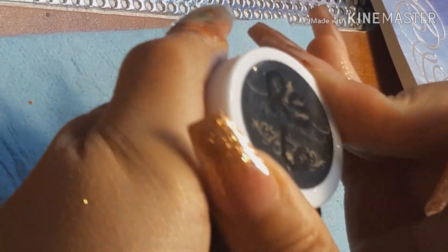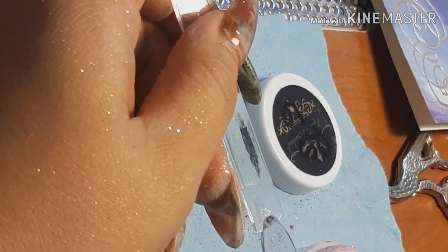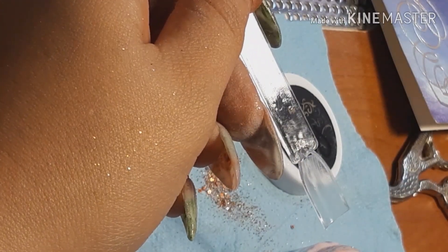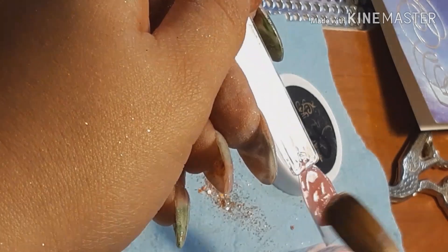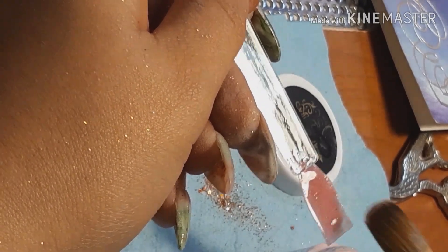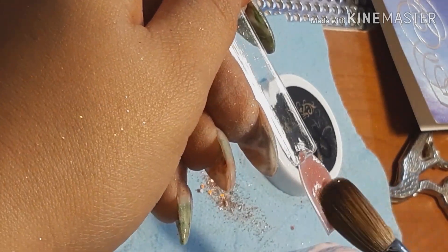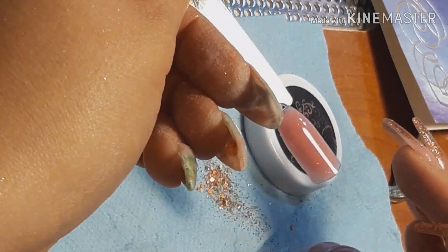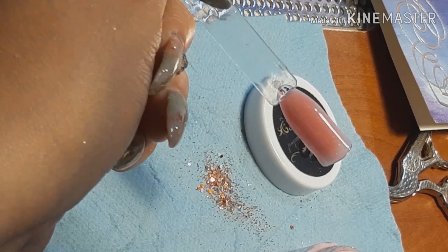Now let's try this last one, number six. This is a pink with iridescent glitter. I love it — this color is beautiful. It's like a lighter Barbie pink with iridescent glitter. Very pretty.